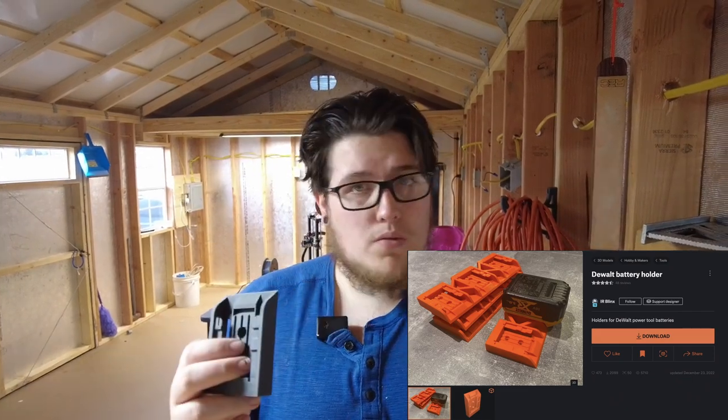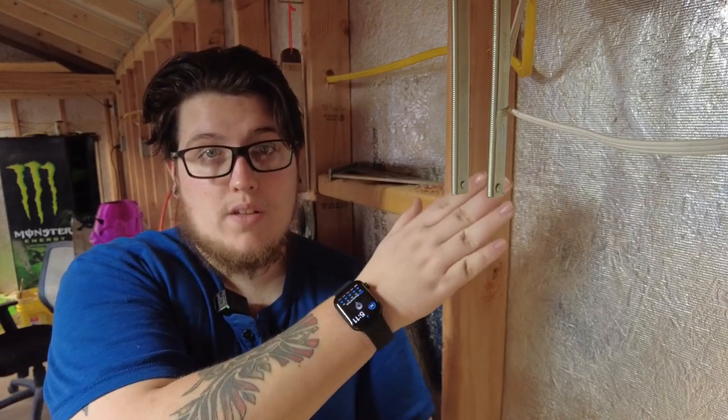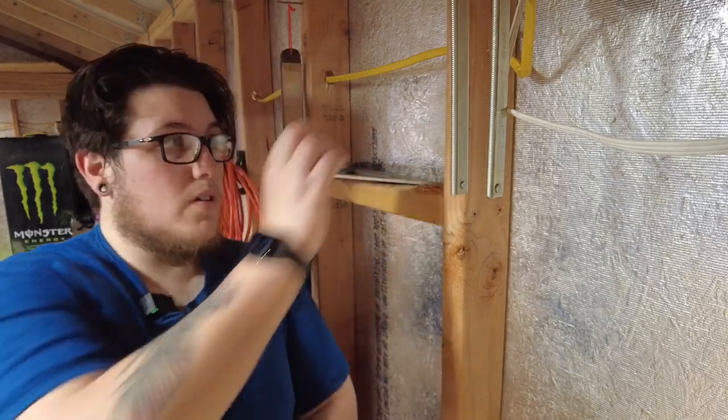Next up on our list of shed improvements are these DeWalt battery hangers. Several months ago I printed some hangers for my tools, but didn't have anywhere for my batteries to go. I found this model by IR Blinks on Printables — it should work with the 12 and 20 volt. I only have the 20 volt, but I believe the 12 volt have about the same footprint. Each of these will print with two screws. I have an outlet right off camera where I leave my drill charger, so I figure it makes the most sense to use this stud right here so we're in close proximity. Let's get these hung.